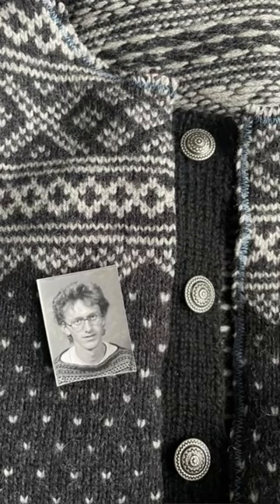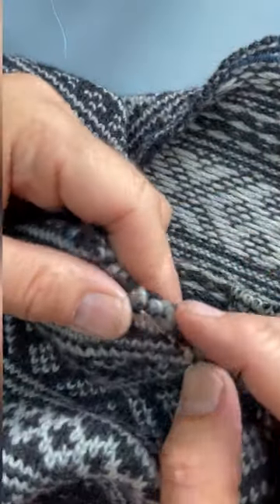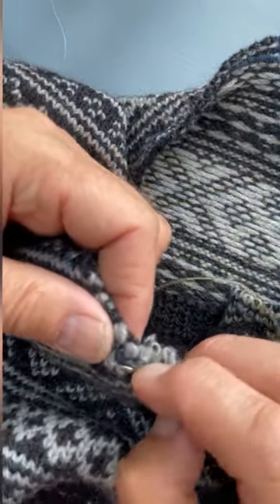Hi everyone and welcome to Learn How to Steak in 60 Seconds with your hosts Arne and Carlos. This is the jacket that we make from a sweater I knitted in the 80s.